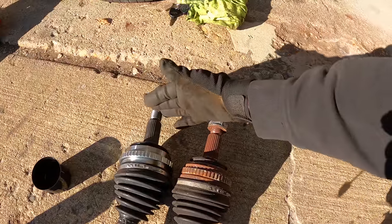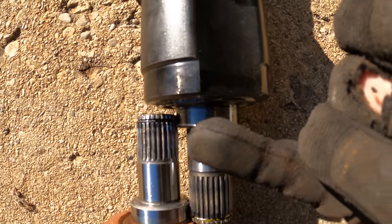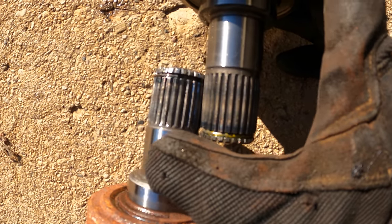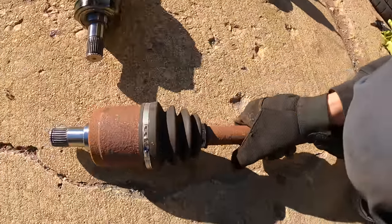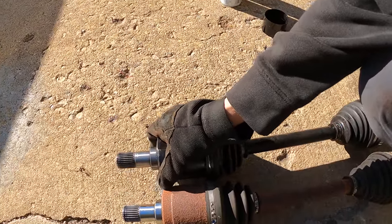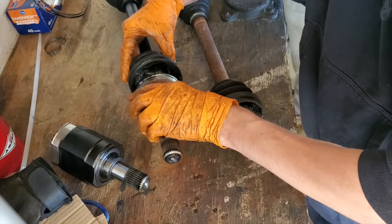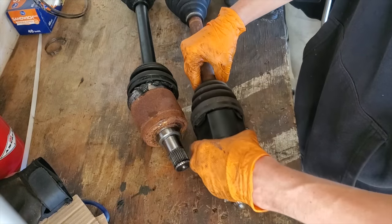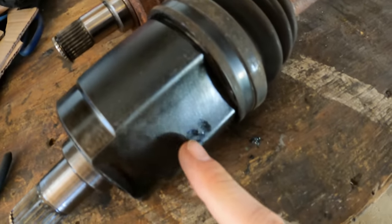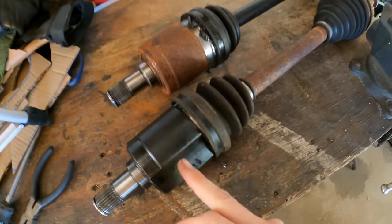I'm going to take out the axle and compare the Prelude versus the Integra. Here's the Prelude, here's the Integra — this is the output side. You can see the Prelude is slightly longer. To show it better, put them butt to butt — there's a gap on the Integra side, meaning the Prelude one is longer, and that gap is made from the spline distance. You can see the Prelude side bottoming out to the Integra smooth side, and then the Integra is shorter. Housing to housing comparison — you can see how much longer the Prelude is where that boot ring sits.